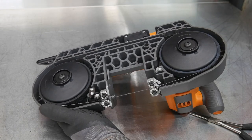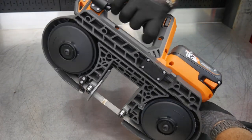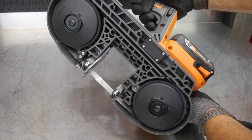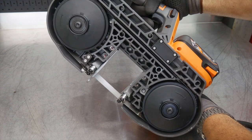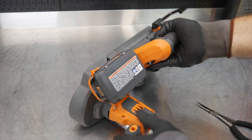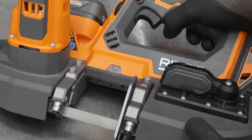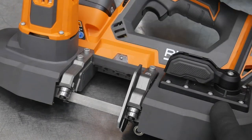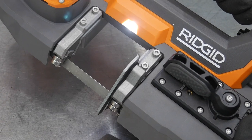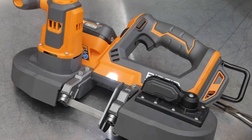Now we're good to go. I'll stick my battery in — just using a two amp-hour battery — take off my blade lock, take off my trigger lock, make sure everything rides well and you're ready to go. Another thing you get here is an LED light to shine on your work as you're making your cut. That comes in handy especially if you've got a pencil mark — you can see it even in dim light and cut right on your mark.